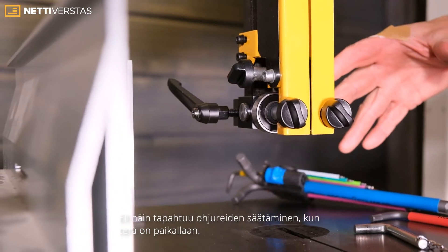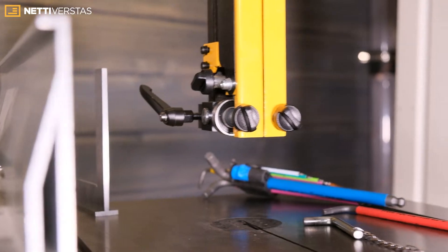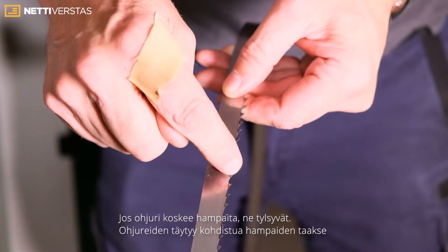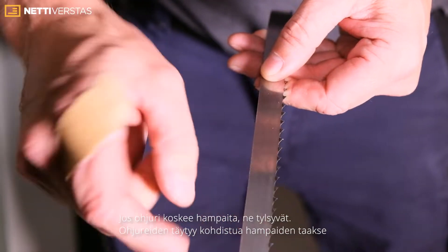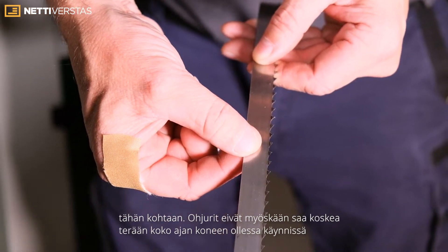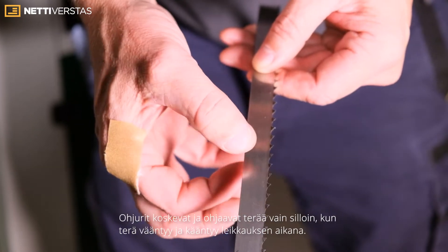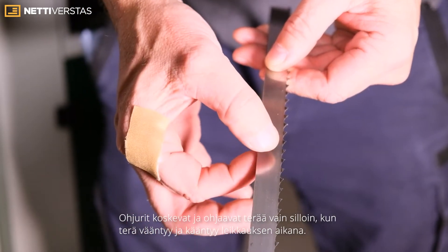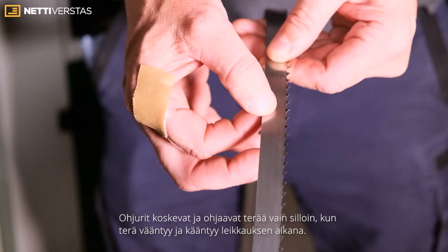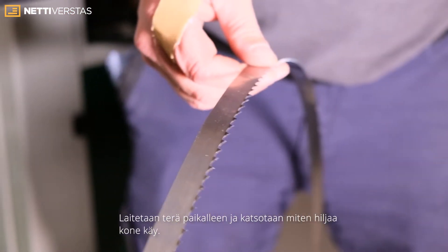Once the blade is on and in position, the guides must not touch the set — if they do, they will flatten the set. The guides need to be behind the set and clear of it, so when the machine is running they're not actually touching the blade. It needs to be quiet and not touching; only when the blade twists or moves do the guides come into operation. We'll set this up and run the machine to see how quiet it looks.